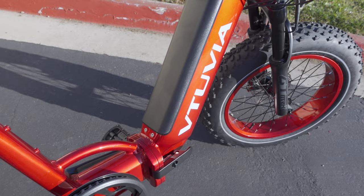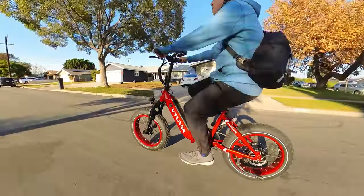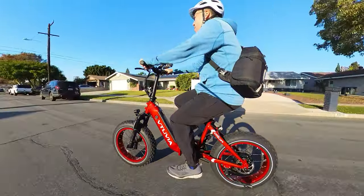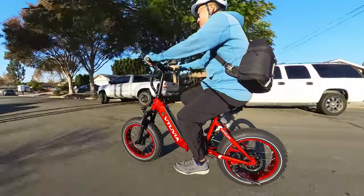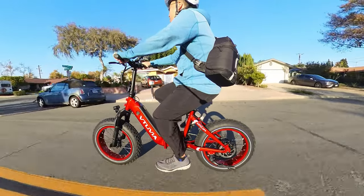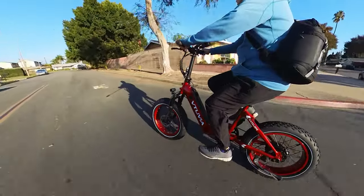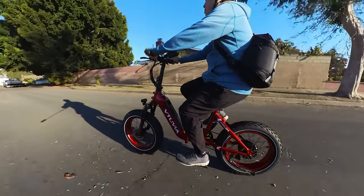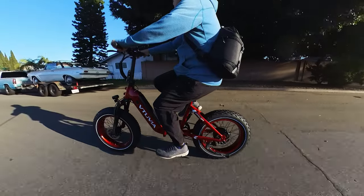If the battery weren't black on this bike — if they made it red — it would probably look like it's not an e-bike. That's kind of the trend now; e-bikes are becoming more stealth in design. I think those designs are more popular now because maybe you don't want to advertise that you have an e-bike, especially since they're becoming targets for theft due to their higher value. That stealth look does appeal to a lot of people.